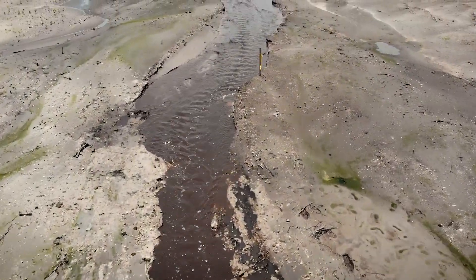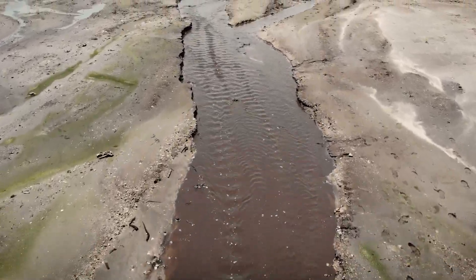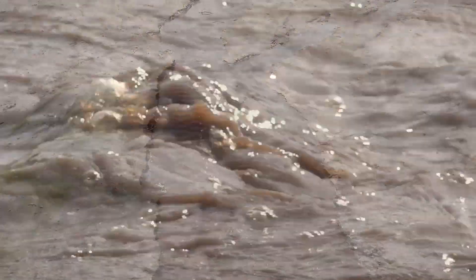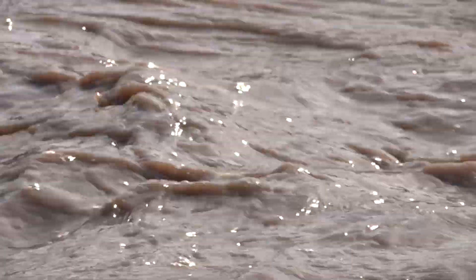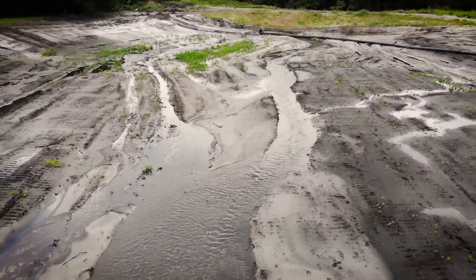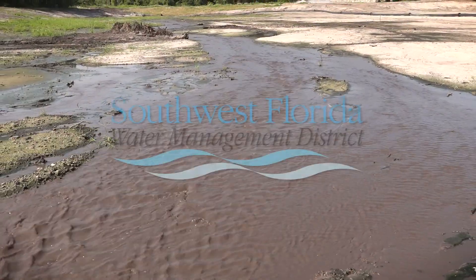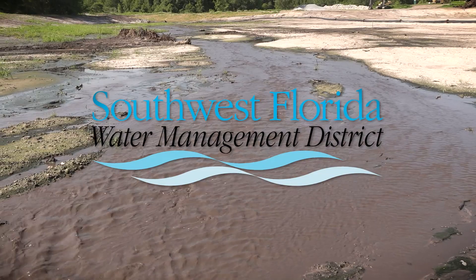Once we are finished with hydraulic carving, the site will be planted with wetland species, which will provide habitat and further protect the stream from erosion. We are putting back what should be here and what was here, and we're doing it through a process that will provide a very sustainable and natural creek system.